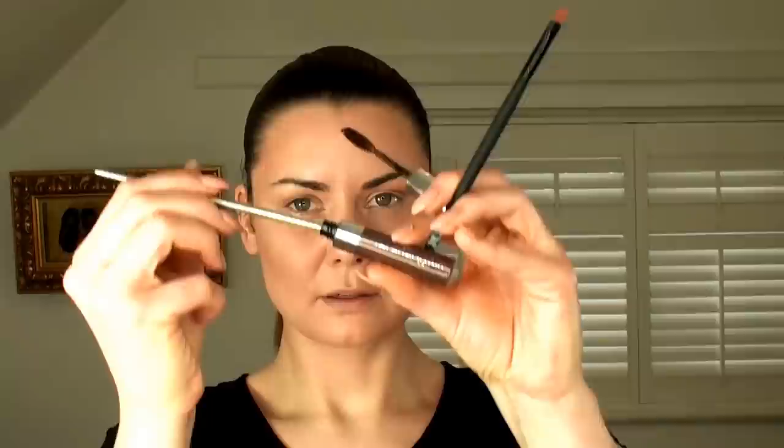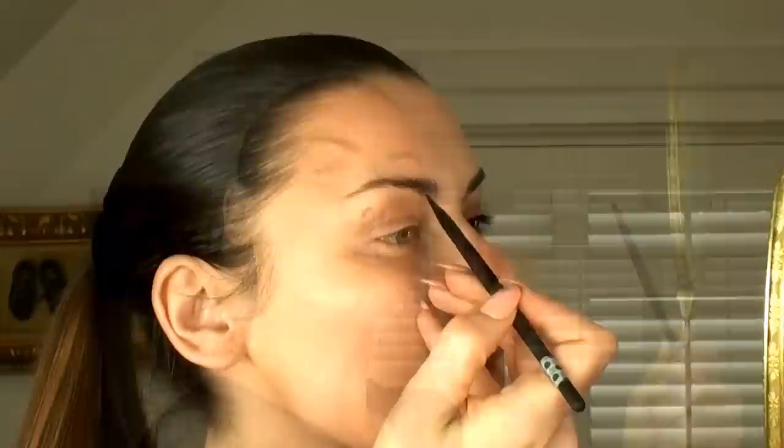I'm going to use this angled brush from HD Brows, which is amazing — it's really soft and really fine but also has a nice firmness to it, so it's great for eyebrows. I'm going to use Anastasia Beverly Hills tinted brow gel in Espresso, and I'll pop some out using a fine line brush. I'm going to get it onto my angled brush because I'm going to brush it through the brows. I love the mascara wand applicators but I just need a little bit more control.